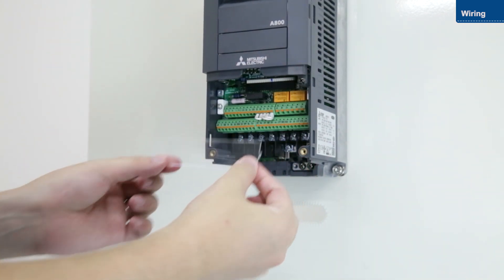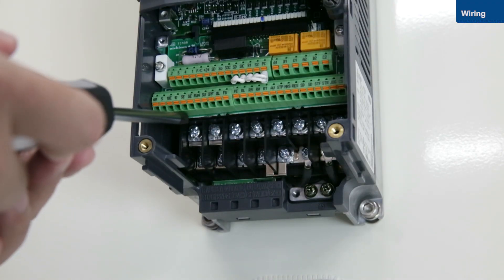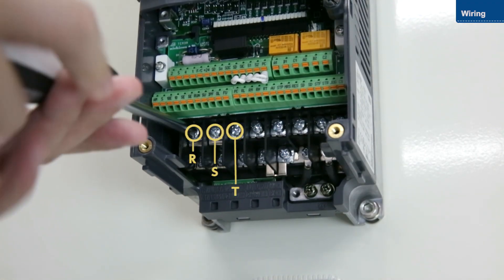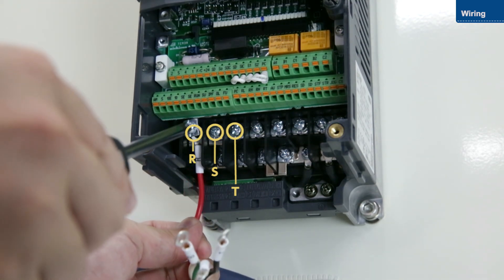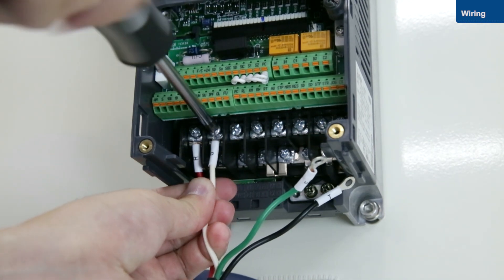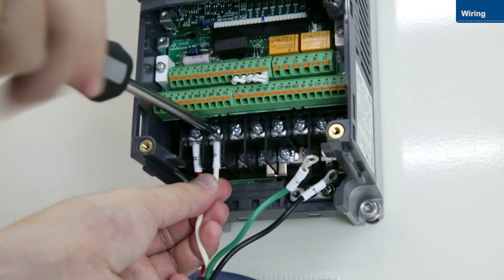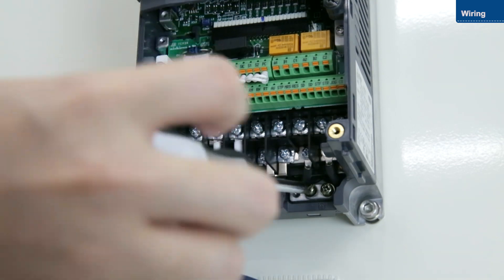We will now wire the main circuit terminals and the control circuit terminals. This is how to wire the main circuit terminals. First, attach the power wires. Connect the power wires to terminals R, S, and T. Then connect the ground wire.